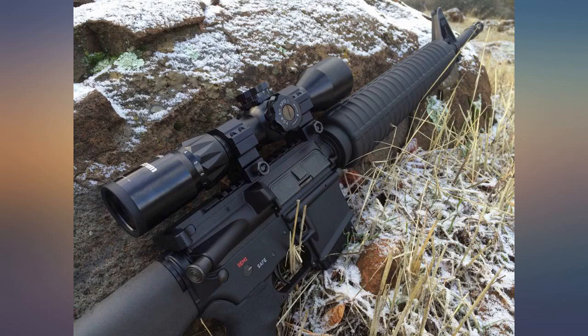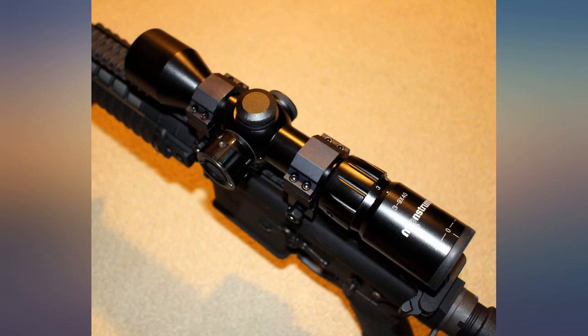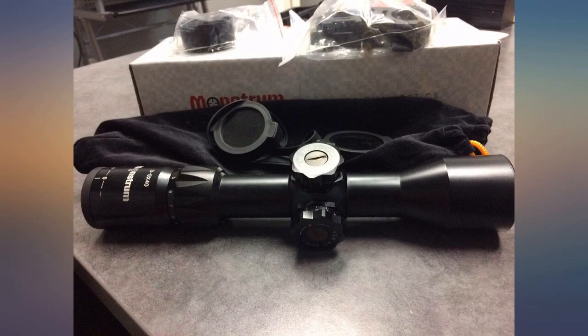Just hands down a great product. I have enjoyed this scope on every rifle it's been on — clean hold zero. The push button can be a little bit of a pain, but I got used to that. Overall highly impressed and completely in love.